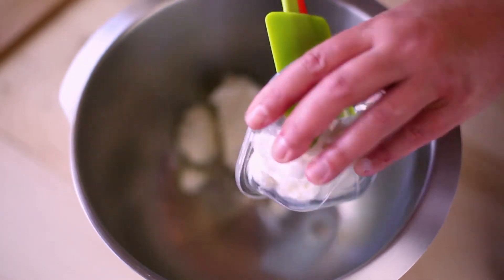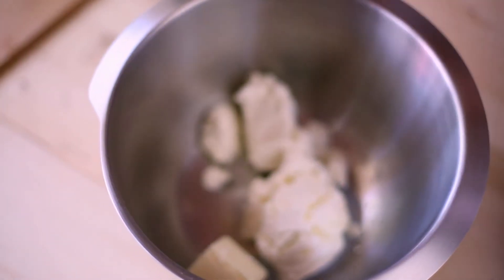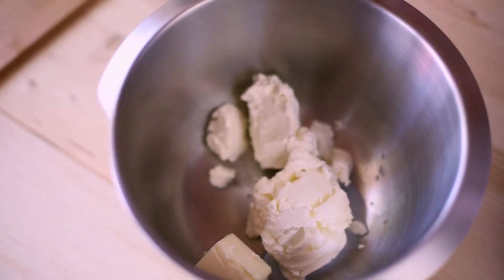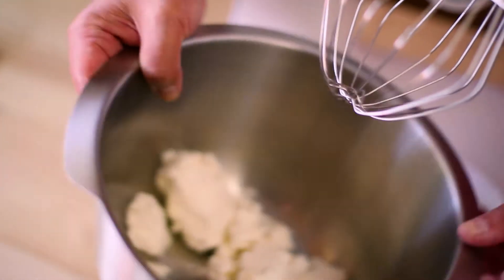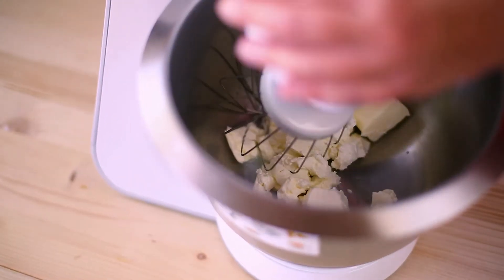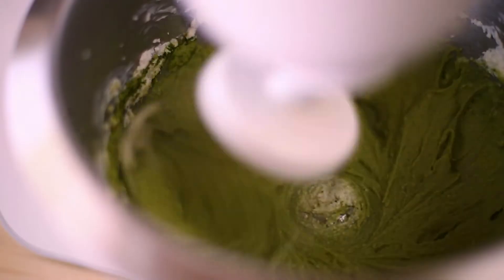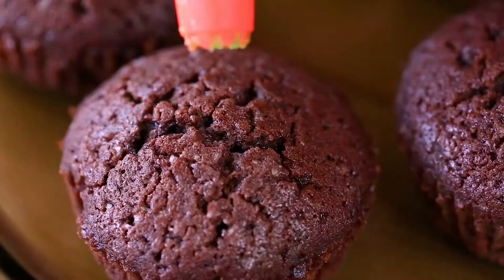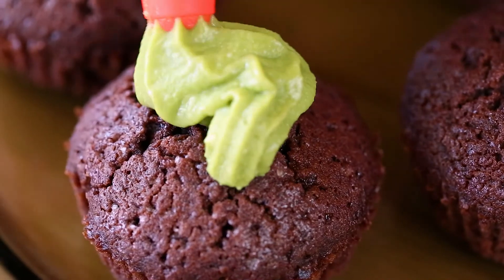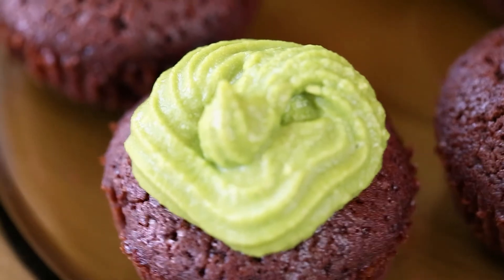The second mistake that I made was using the spreadable cream cheese instead of the full-fat block one. I have always used spreadable cream cheese to make cheesecake, and I thought it would be just as good to make the frosting. But believe me, it makes a big difference. Spreadable cream cheese contains more water, and it is not as firm as the block version. As you can see, my frosting turned out too soft and watery.